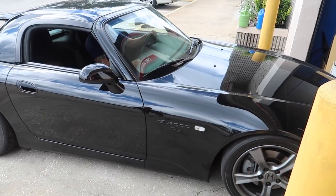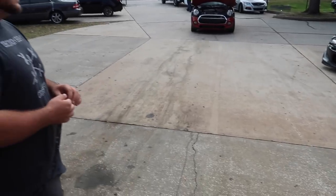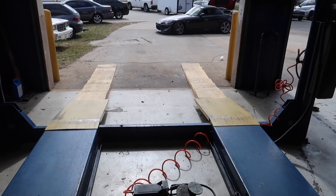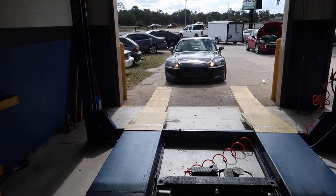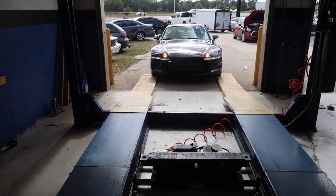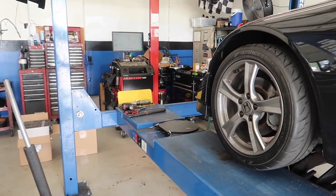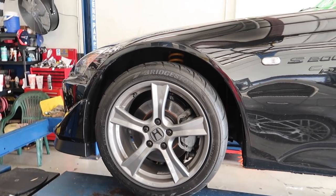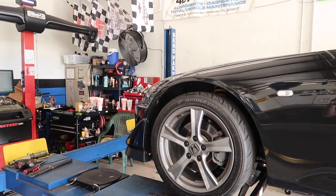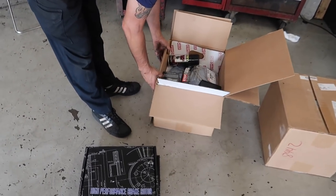Got to get on the alignment rack - can't get the lift under the car without blocking it. We got it up on the frame jacks. Wheels and tires are mounted, TPMS sensors are set up. Getting the wheels off and getting the spacers off - these are the back roads.